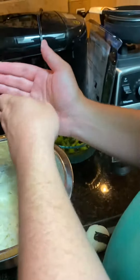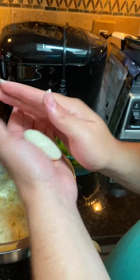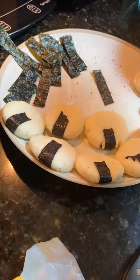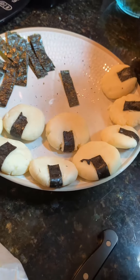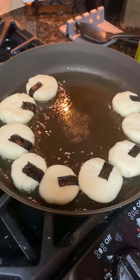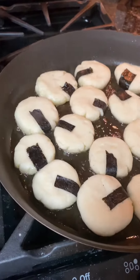Here we're simmering our sauce for about three to five minutes. In the meantime, we're making more potato mochi. These are ready to go in a pan with some oil, and we will brown each side.